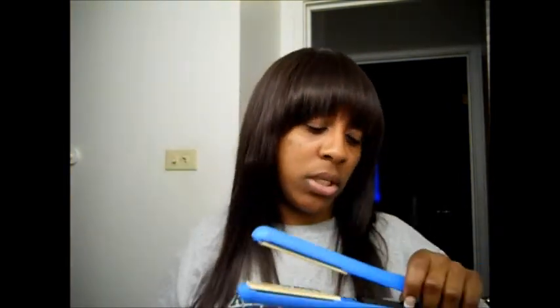Right now I have it on about 400 degrees — it does go up to 450. It also came with a holder, which is really practical because I do hair and visit clients at their homes. After flat ironing, the iron is still hot and I don't want to wait for it to cool — I usually wrap it in a paper towel. But with this holder you can just snap it in, stick it in your bag, and nothing will burn. It comes in this really pretty box.